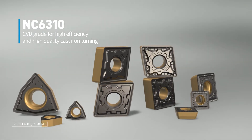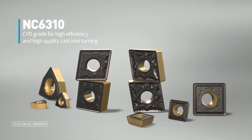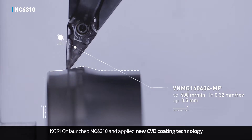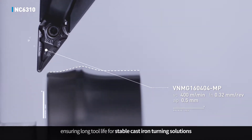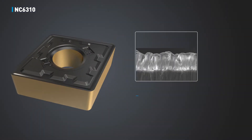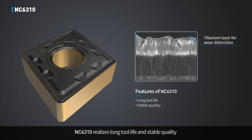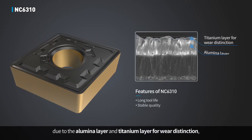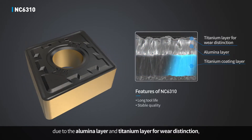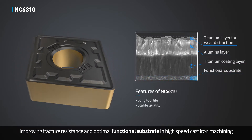CVD grade NC6310 for high efficiency and high quality cast iron turning. Corloy launched NC6310 and applied new CVD coating technology, ensuring long tool life for stable cast iron turning solution. NC6310 realizes long tool life and stable quality due to the alumina layer and titanium layer for wear distinction, improving fracture resistance and optimal functional substrate in high-speed cast iron machining.